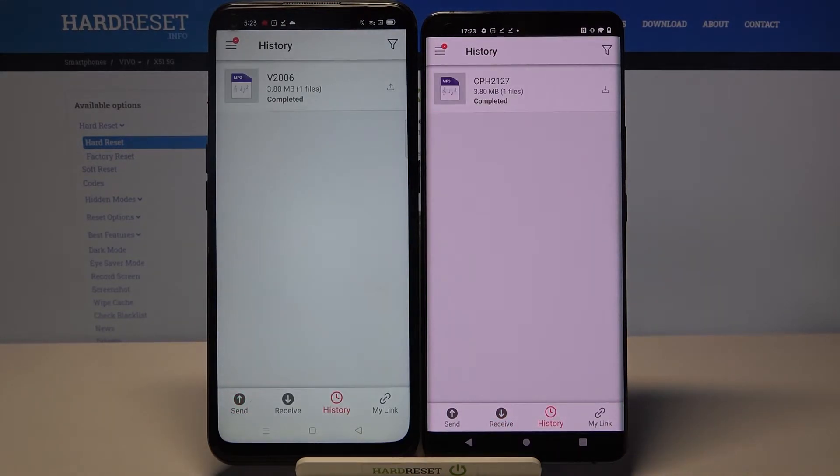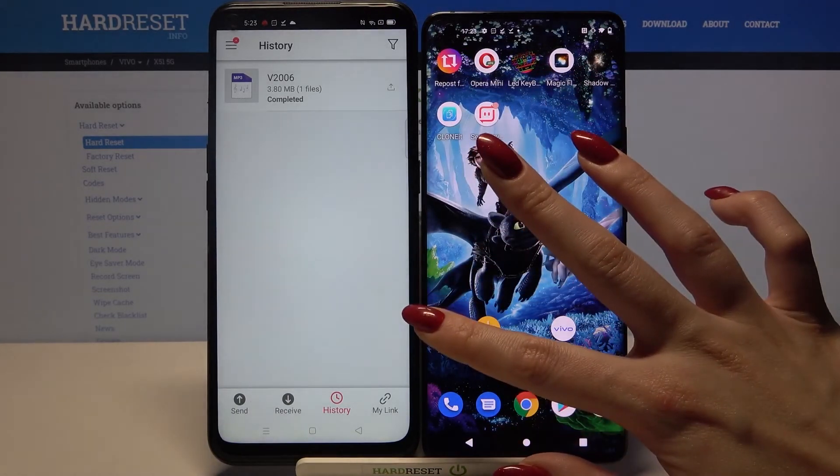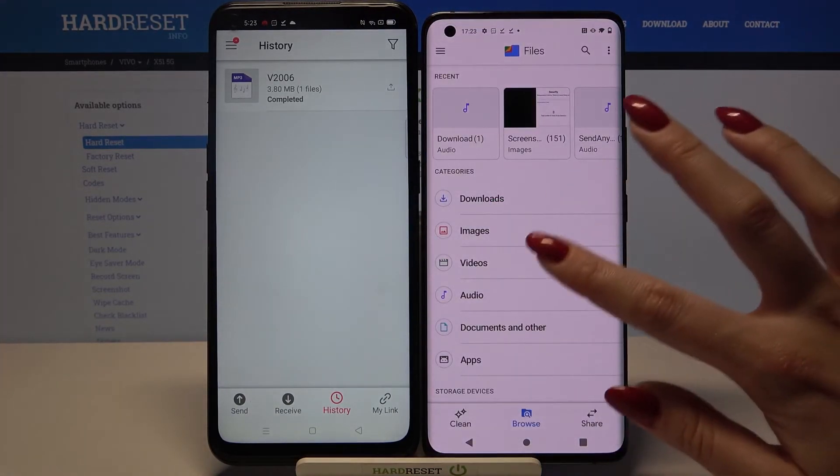As you can see, my file was successfully transferred. If you want to check it out, go into for example Files and choose Audio.